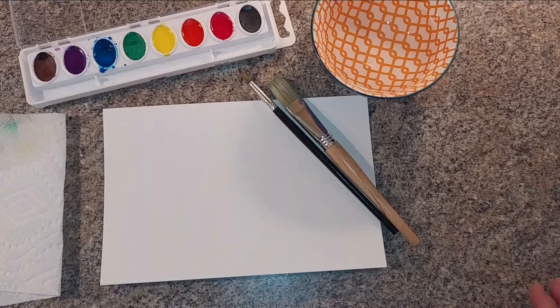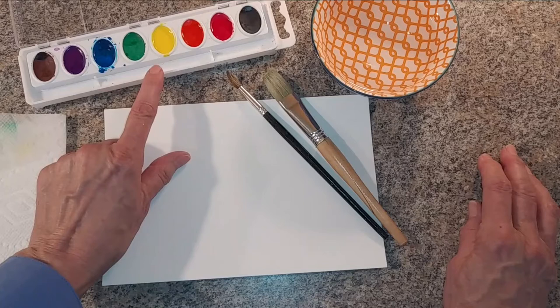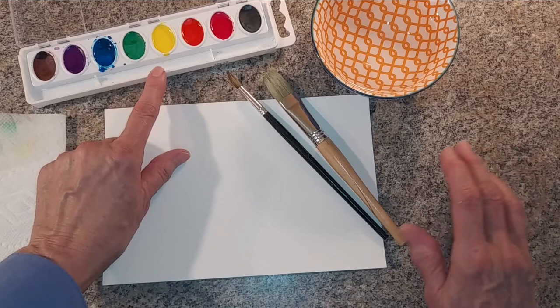For this project, you will need a piece of watercolor paper — this piece is probably seven by five. You'll need a tray of watercolors. It's best not to use the paintbrush that comes with the palette; it's not a very good brush. For this project, I need two sizes of brush: a larger, wider one — about an inch wide — and one that has a tip, a bowl of water, and a paper towel for blotting.